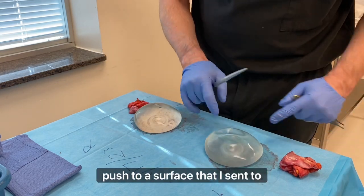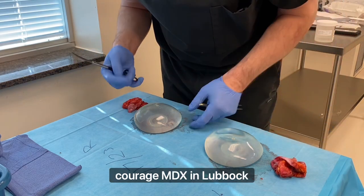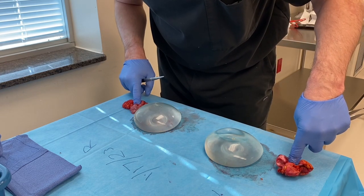I already took my biopsy off the posterior surface that I send to do DNA analysis through MicroGenDx in Lubbock, Texas, and we'll send the rest of this off to do pathology here in Austin. That's it.